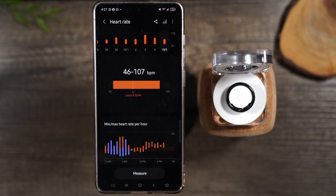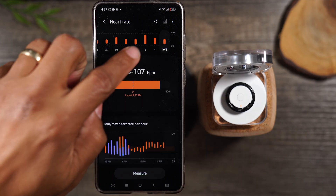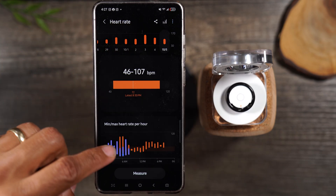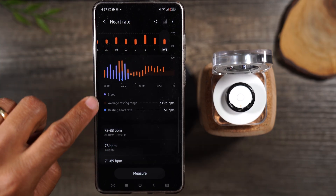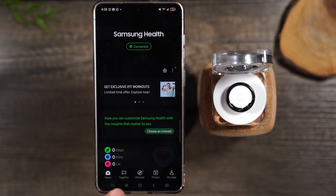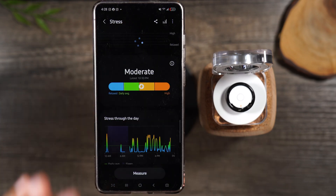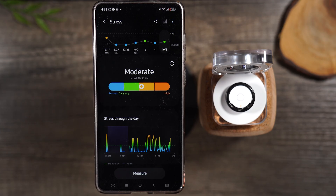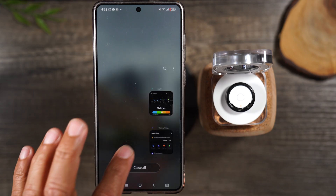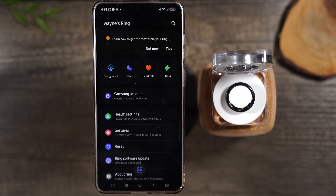There is also a heart rate section. If you feel your heart rate might be elevated you can come in here, tap on measure, and it will measure your heart rate at that moment. You can also look back at how your heart rate has changed over the last few days, how it was when you slept, and more. Finally there's a stress section — you can check whether you're elevated or relaxed. A lot of good information here.